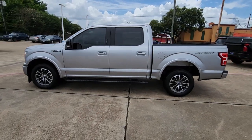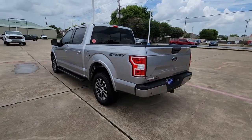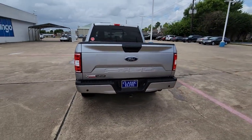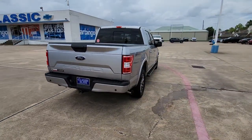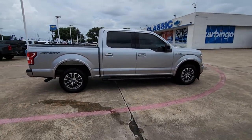You will be amazed by this 2020 Ford F-150. With less than 50,000 miles on the odometer, this vehicle stands out from the rest. This rugged F-150 is ready for work, off-roading, or a little R&R.